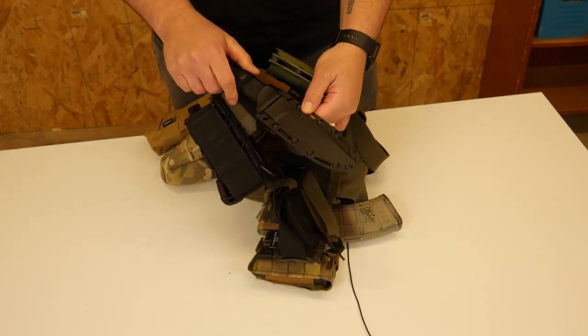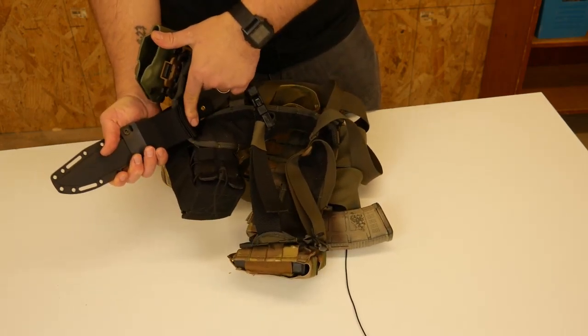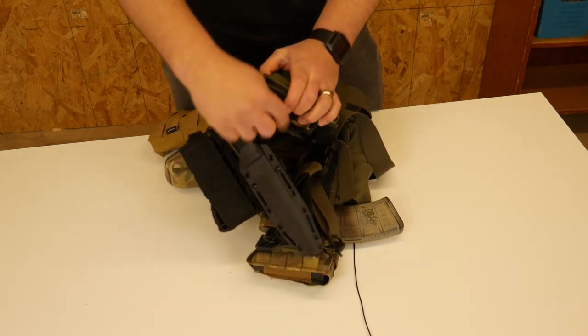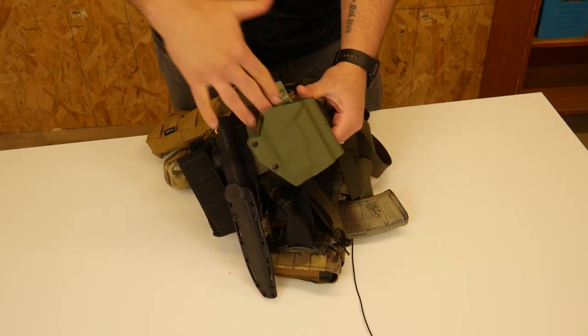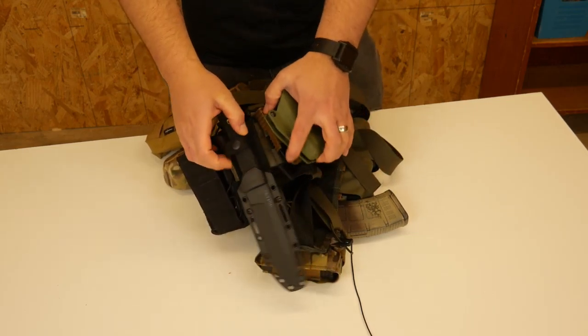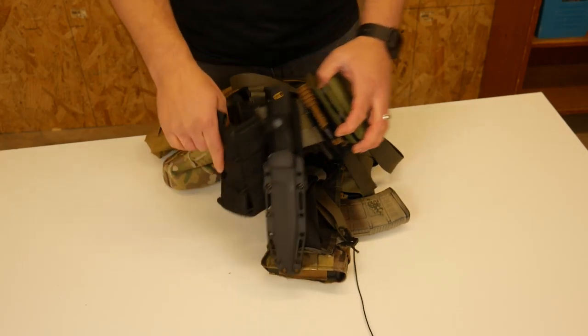Over here I have a Cold Steel knife — I believe this is the SRK. Right now I just have it on the belt loop attachment. I might eventually take this off and tie it with some paracord into the MOLLE so it sits a little higher, but I didn't want it to interfere with my pistol draw. It's mostly there for utility — it's not really a quick draw given where it's located.